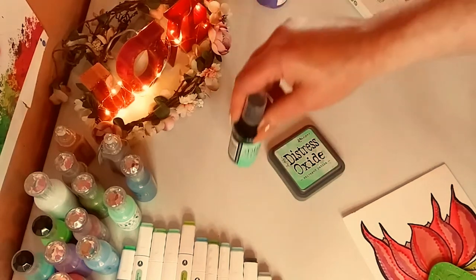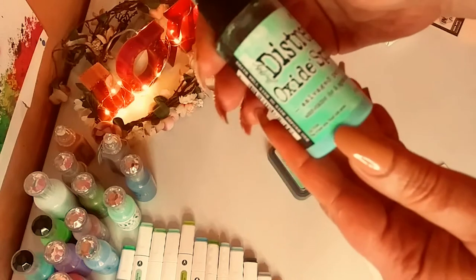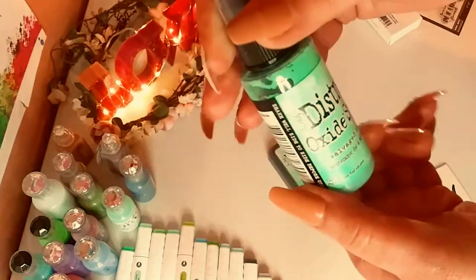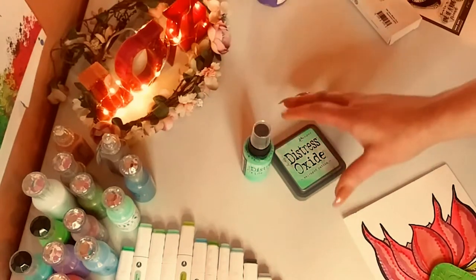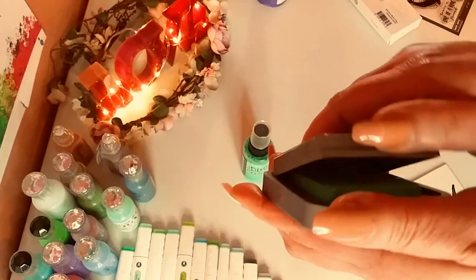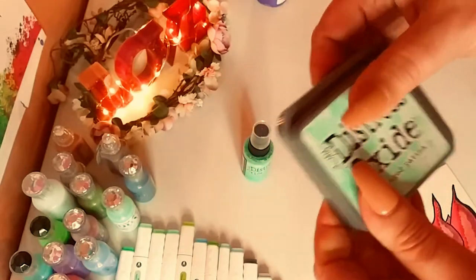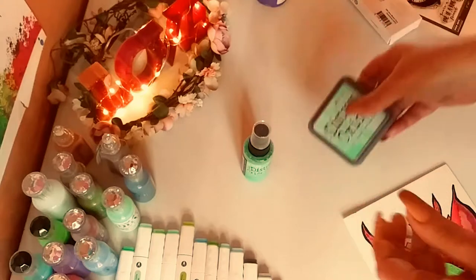This is the Scrapbook.com haul. This is a set of Distress Oxide in this beautiful color — it's like a patina, a turquoise patina color. It is beautiful. It's called Salvaged Patina. That's the name of the color. Look at that gorgeous, gorgeous color. So that is the ink pad, and that is the set that I got.